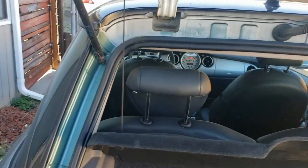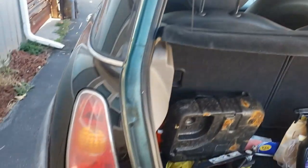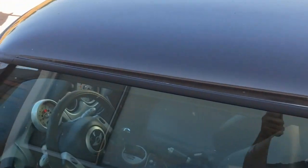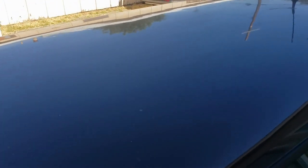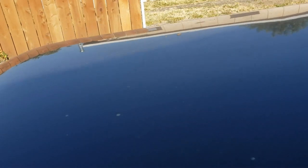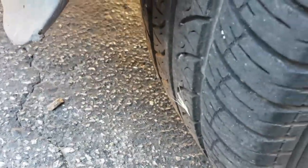It's got a white top, so if I do paint it, it's getting a white top again. I do not dig black tops at all — I had a silver top on my beamer and then I painted it black. Oh hell no in the summertime — never again. Oh wow, looks like it's got hail damage. See that? The tires are good though.